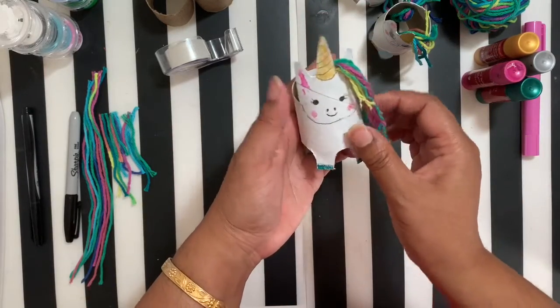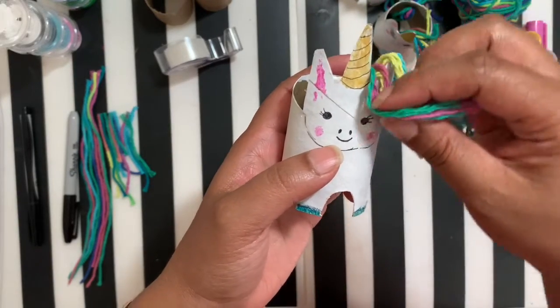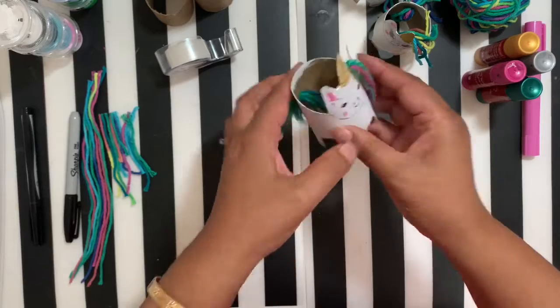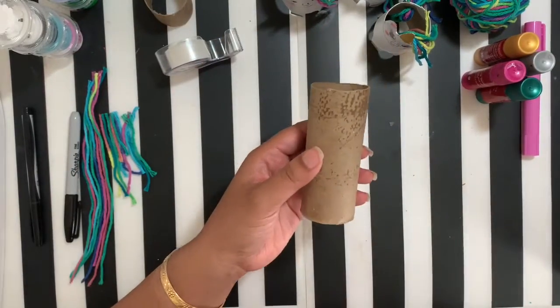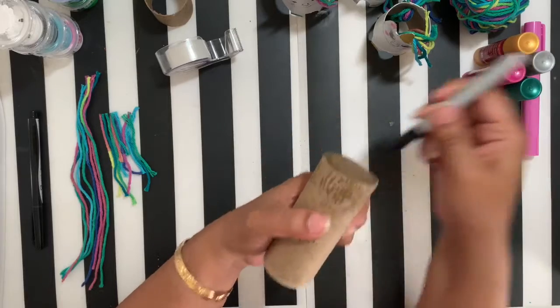Alright guys, we're gonna go ahead and get to making! As you can see without the hair, that's basically what our unicorn looks like. We're going to cut out the shape of our unicorn from the toilet paper roll. Take your toilet paper roll and use a pen or pencil — I'm going to use a sharpie so you guys can see.